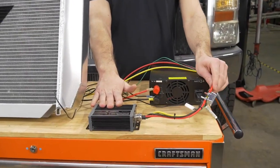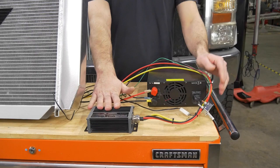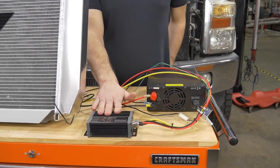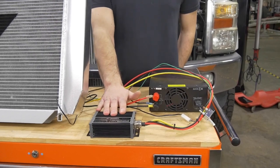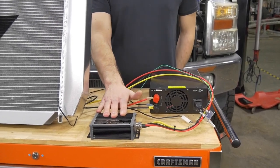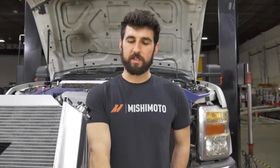Now that everything is wired up, you're going to want to mount your controller somewhere in your engine bay. You can also mount the circuit breaker with the provided hardware. Just don't mount the controller too close to anything that's going to get extremely hot like your exhaust. The controller has built-in overheating protection, so if it does overheat it will automatically shut off before it gets damaged. The controller itself is IP66 rated, so you don't have to worry about water or dust getting inside.